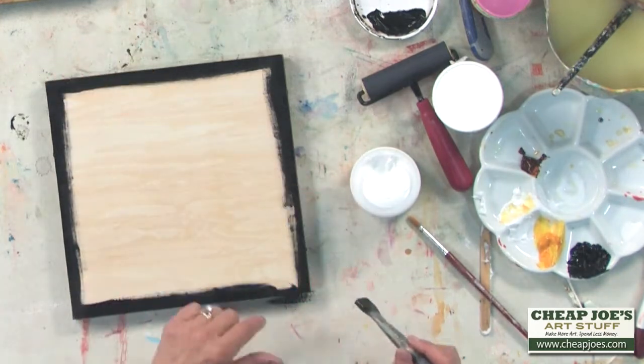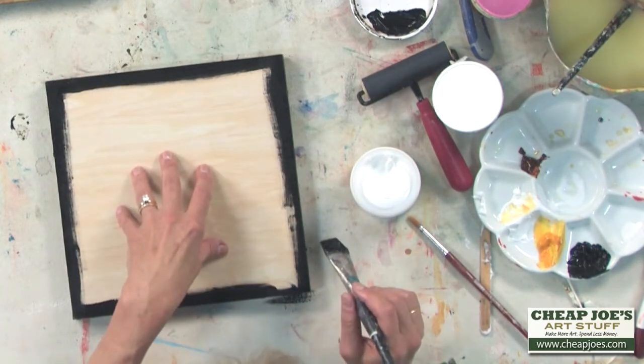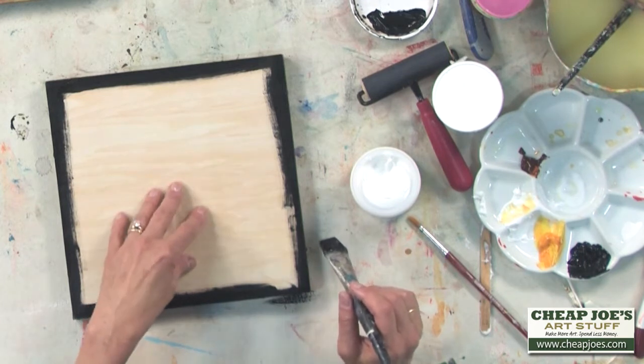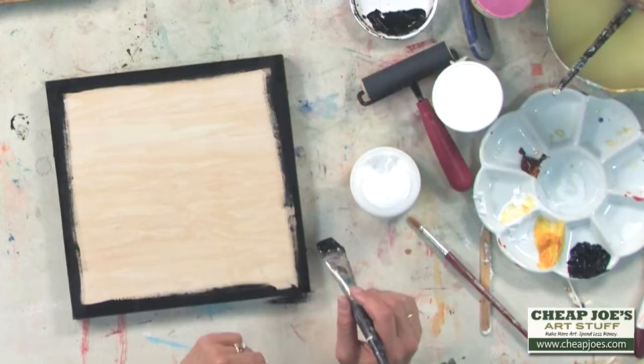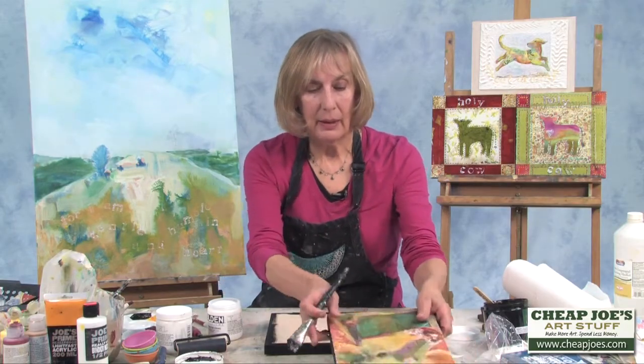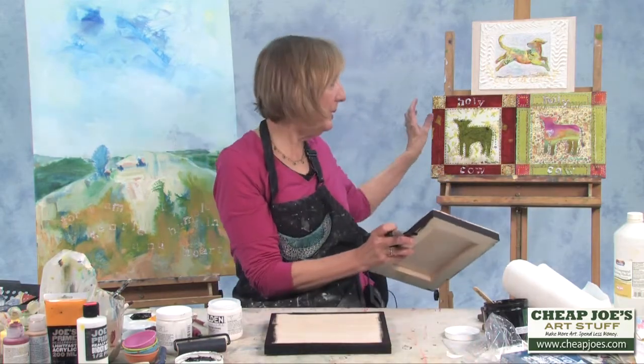I use this also to affix print to these panels. I'll do a white gesso for the front and apply a print — and here's an example of a print that's been done.